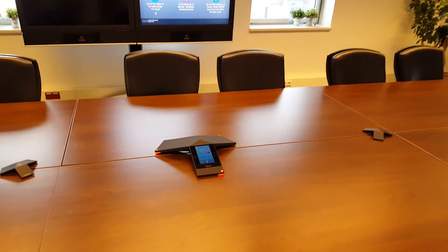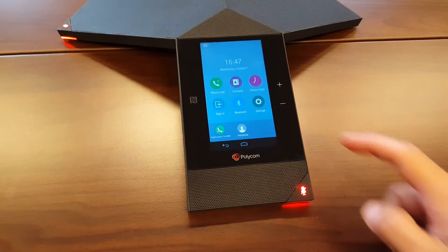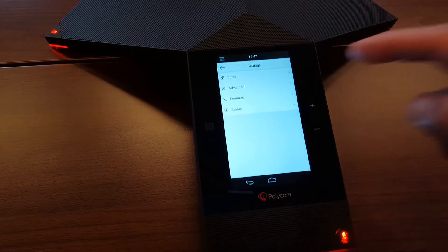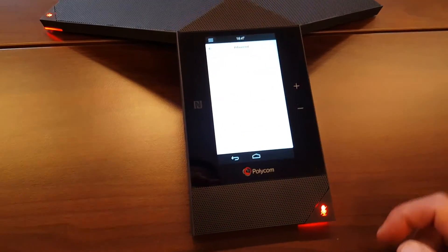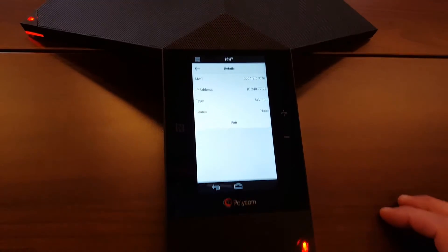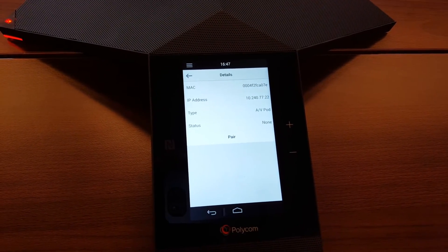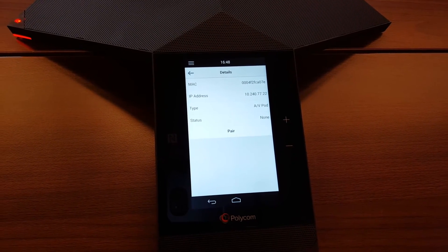Let me show you — go into the Trio 8800. We go into the Settings, and then under the Administration Settings we can find the devices that are found on the network. Here you see Available Devices, and the Visual Plus has sent out a broadcast which the Trio can pick up on the network.